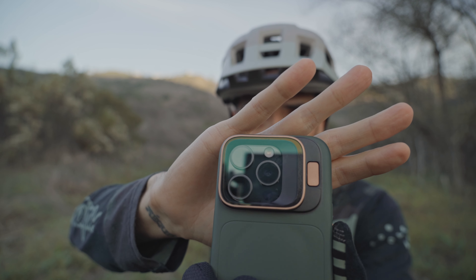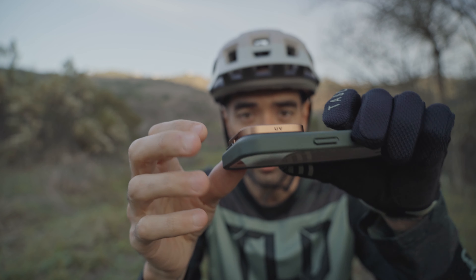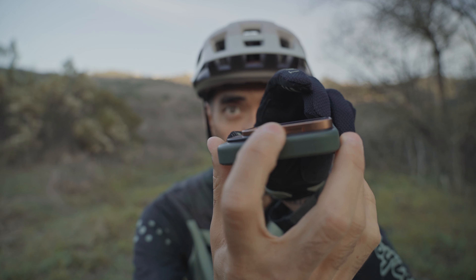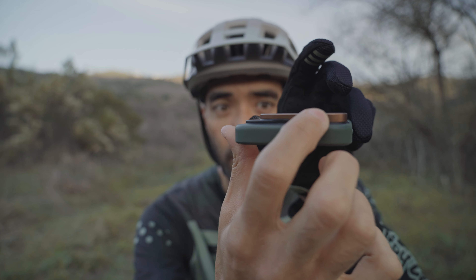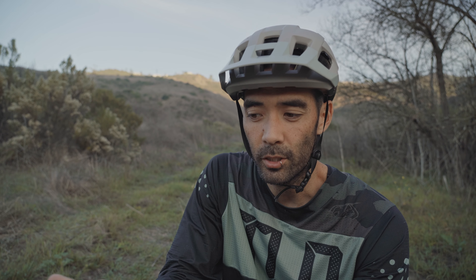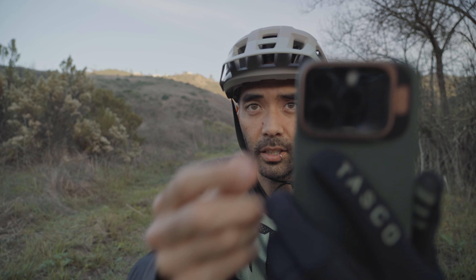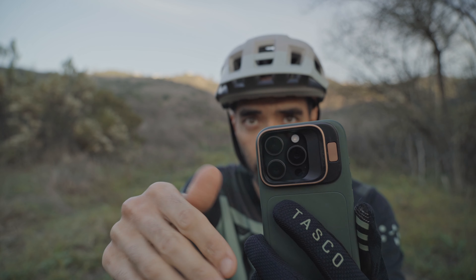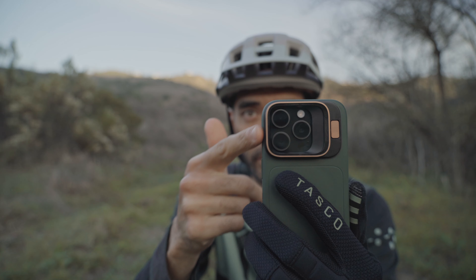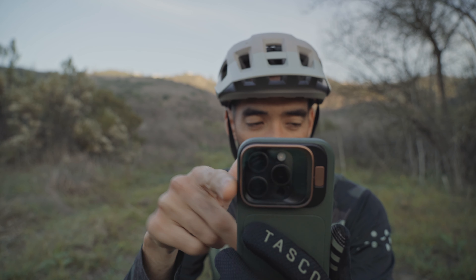The one downside of this UV filter that I found after using it for a couple weeks is that because it just slides on, there is a small gap along the edge. So when my phone's been in my pocket, in a bag, or in the car, it has gotten some dust trapped in there — even a dog hair. So I'd have to take this off and clean it out every once in a while. I just have to be conscious that I need to pop this out, clean it out, blow it out — whatever.